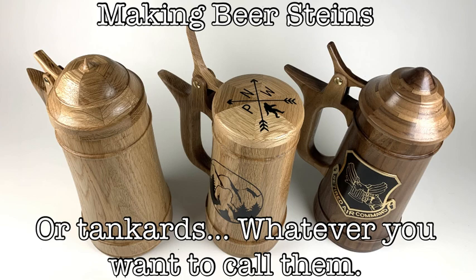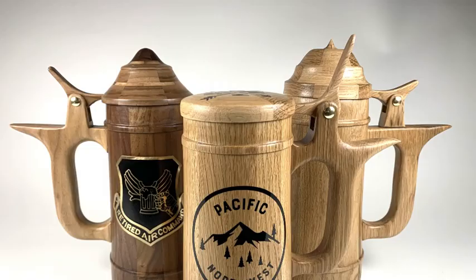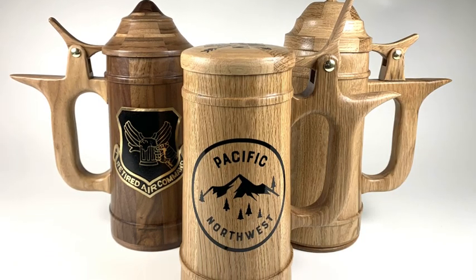I recently decided to make some wooden beer steins. Because I filmed all three simultaneously, there might seem to be a few continuity errors, but really you're just seeing three different mugs being made.